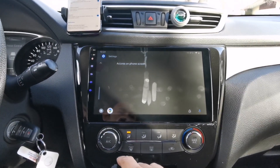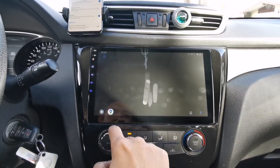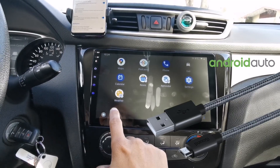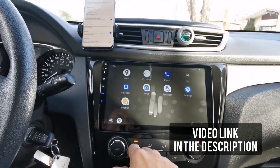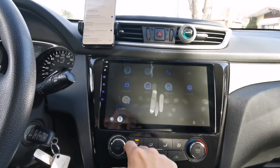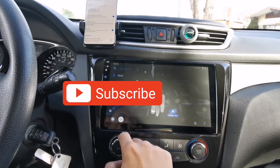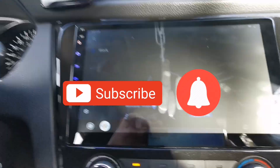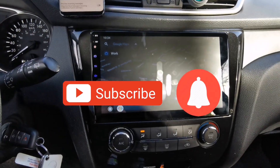So there you go guys! If you want to see my other video on how to connect Android Auto via USB cable, just click the link in the description below. If you're having a problem, just comment down below and I'll get back to you as soon as possible. If you like this video, please subscribe to this channel and click that notification bell so I can notify you of brand new videos. Thanks for watching, I'll see you next time.